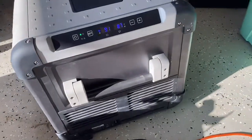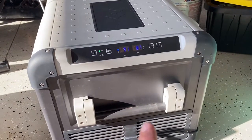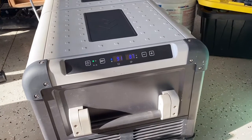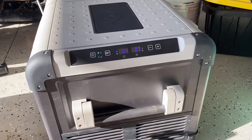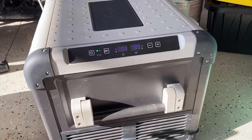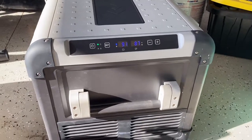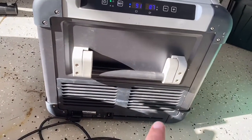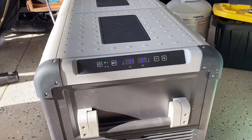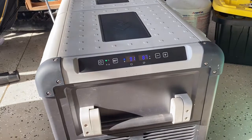Alright, here it is — it's plugged into the outlet. You can see that it's reading 91 and 87. It is hotter than hell in my garage, but the temperature difference — I don't really know if that's going to be a big deal right off the bat. The fan is on, the compressor's going. We will come back and see if it gets down to temperature and the thermistors read right.